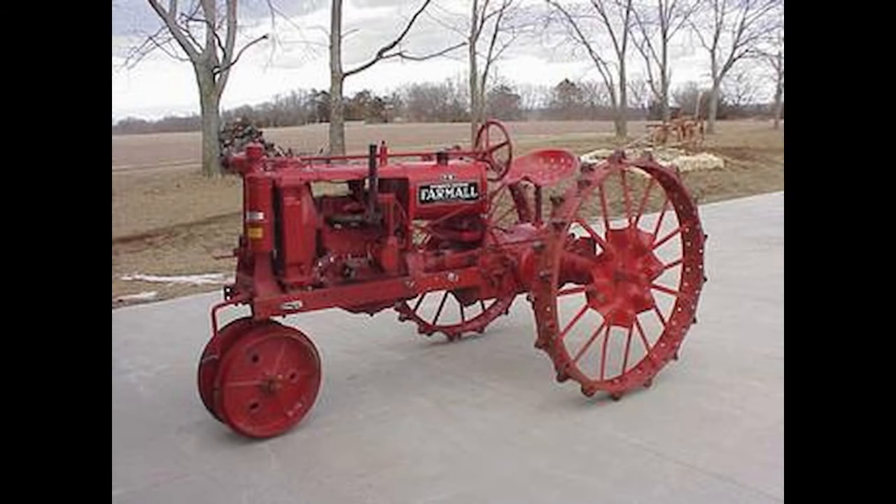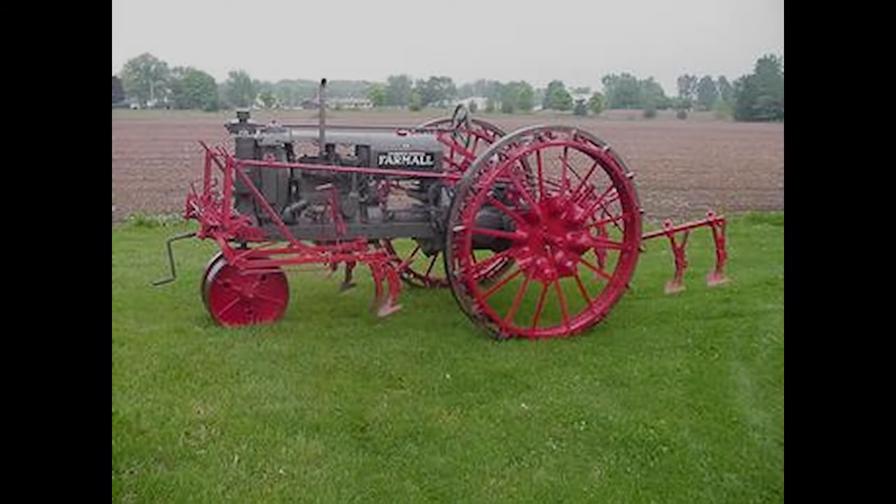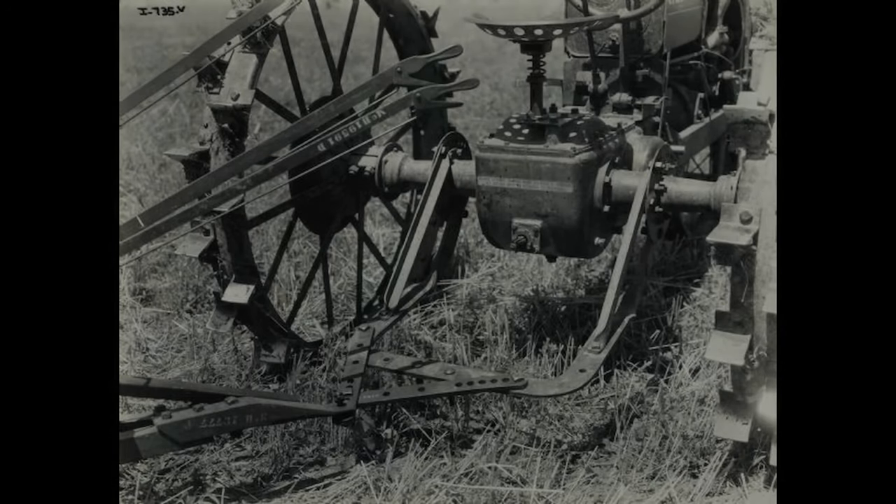The Farmall F-12 was a tractor under the umbrella of International Harvester. The F-12 was produced in both Chicago, Illinois and in Germany. There were 128,442 manufactured in the USA and only 2,848 in Germany.